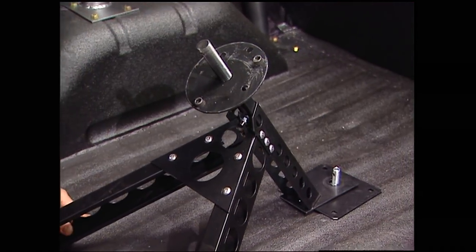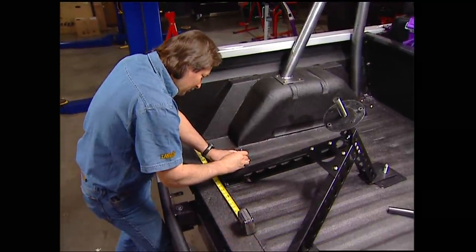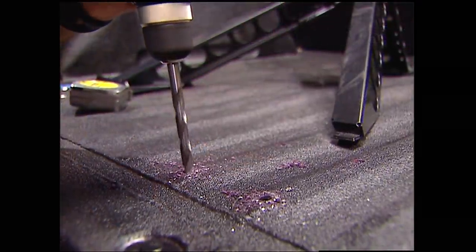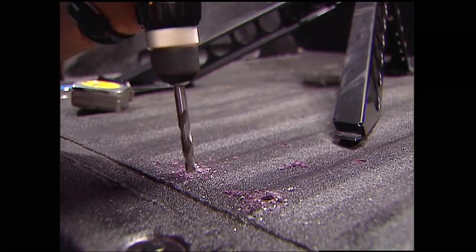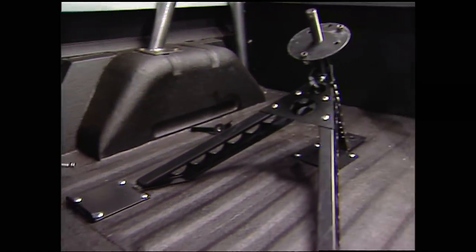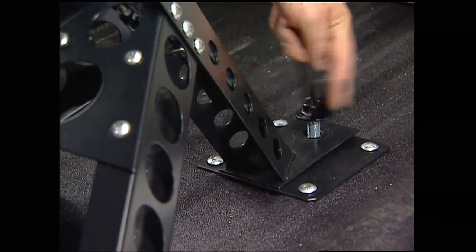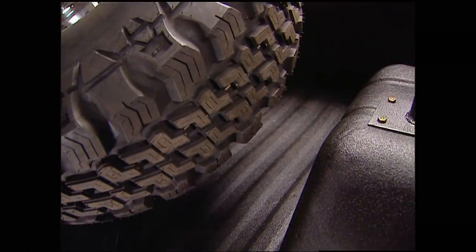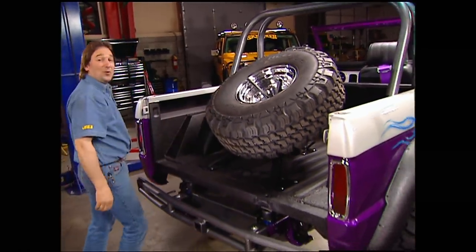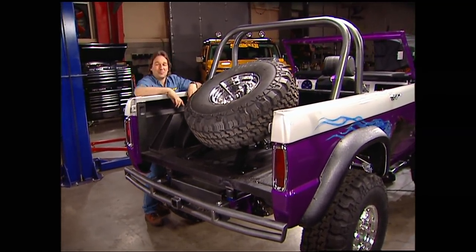First, decide where you want to mount the thing by centering it up in the bed. Then mark your holes for your mounting plates, and then drill your holes. With the brackets bolted on, this is how the mount slides into it. Finally, just mount your tire. I told you that looked good in a Bronco — gives it just a little bit of desert racer feel. Parnelli would be proud.